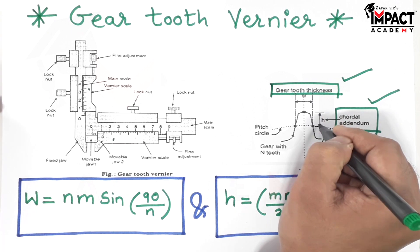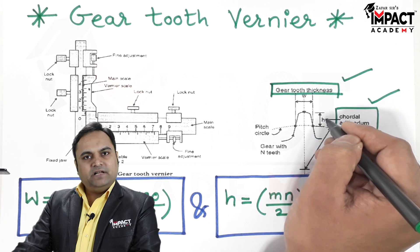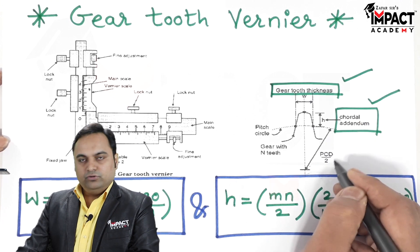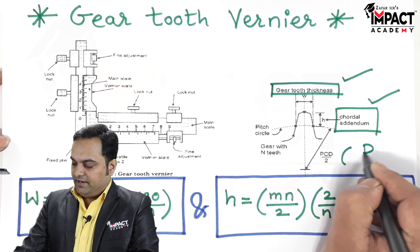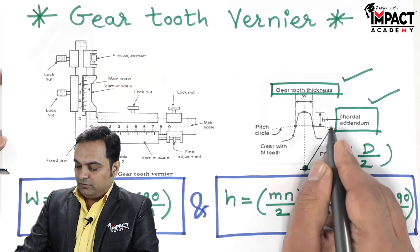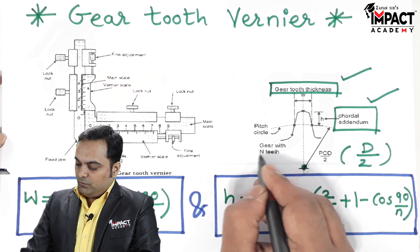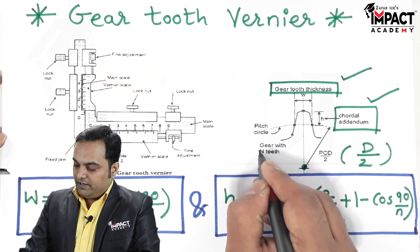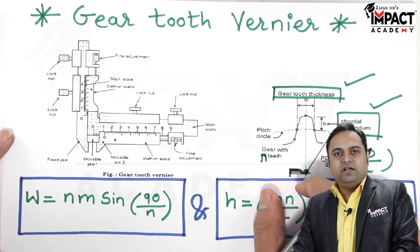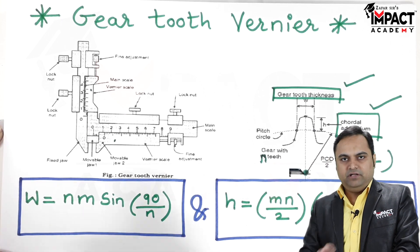This height is called the chordal addendum because the gear has an involute profile, so the measured height is an approximate height. Here PCD divided by two — where D is the pitch circle diameter — indicates the radius from the center. This is the pitch circle, and we have the gear with N number of teeth, where N is denoted as small n.